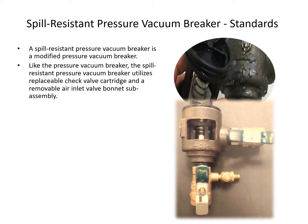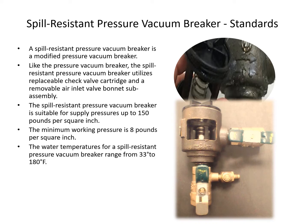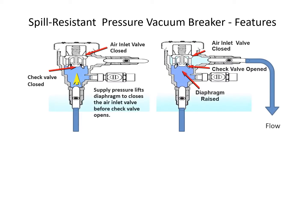The spill-resistant pressure vacuum breaker is a modified pressure vacuum breaker. Like the pressure vacuum breaker, it utilizes a replaceable check valve cartridge and a removable air inlet valve bonnet sub-assembly. It is suitable for supply pressures up to 150 PSI, with a minimum working pressure of 8 PSI, and is available in sizes from one quarter inch to one inch.